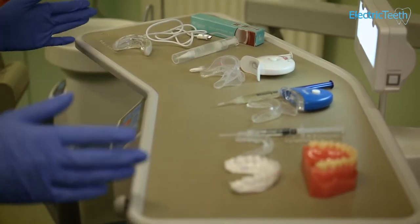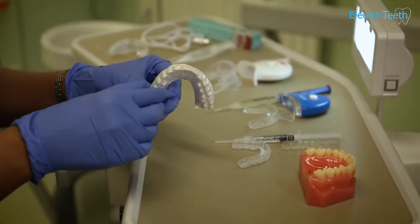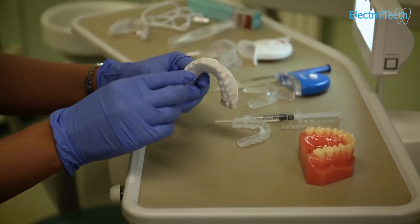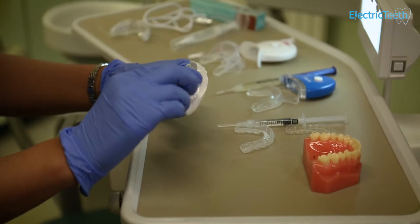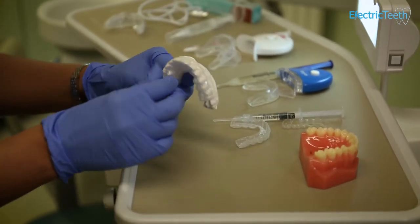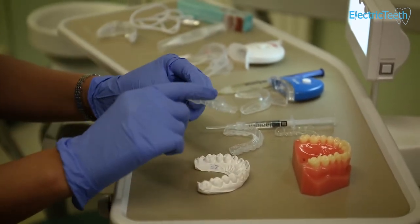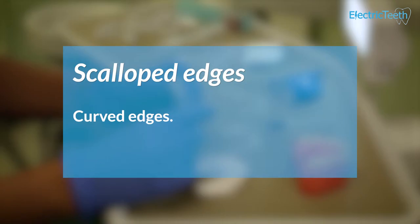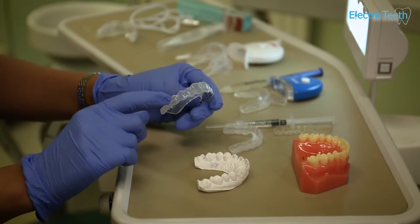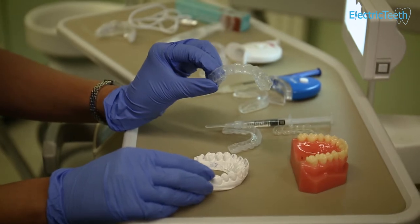So these are a range of whitening systems and different trays. As you can see, these are the custom-made trays that I've made for one of my patients. You can see that they are very, very close fitting, moulded for each tooth, and they are not loose. Once they're on, they're quite nice and tight. Things for you to check yourself are the scalloped edges to make sure they're comfortable around your gums, and that you can see each tooth indentation, which you can see in this case.